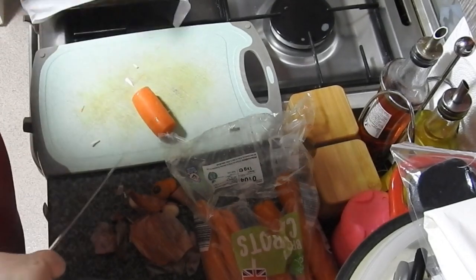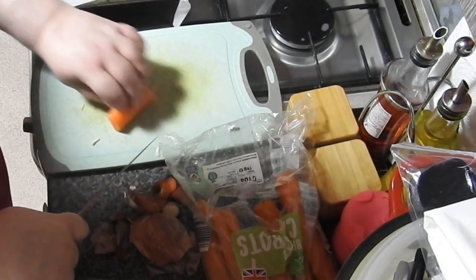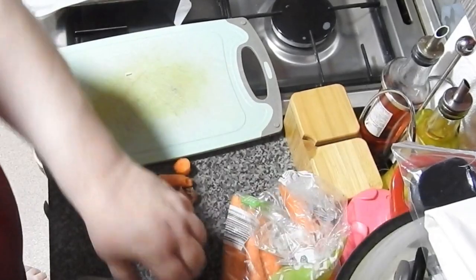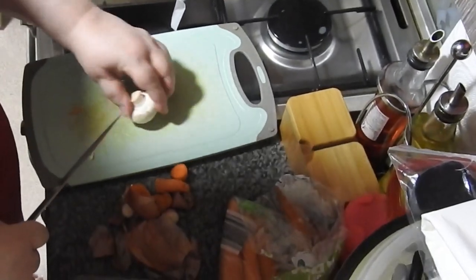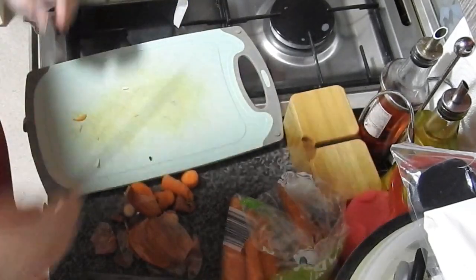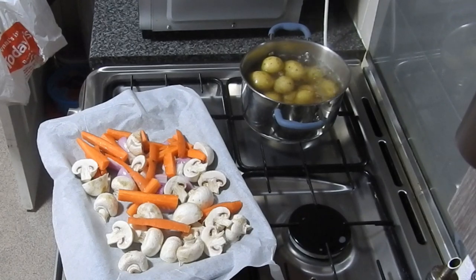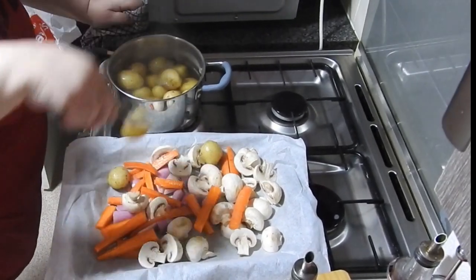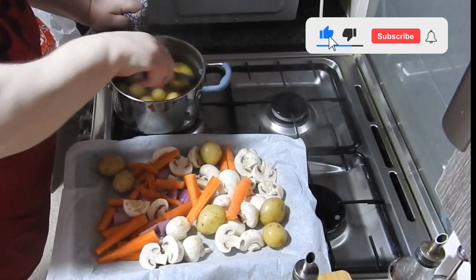Just chopping up some veg that I want on there. I think I used shallot, carrot, mushrooms. Don't cut up the mushrooms really small — just half them, because they do lose some of their size when they're cooking anyway. And don't wash them. And there's the potatoes — I'm going to pop them onto the tray and squash them down. You're going to think all this is not going to fit on there, but it does — it shrinks down. Don't worry about overcrowding to start with. It does shrink down, trust me.